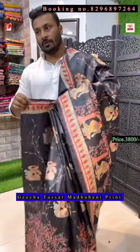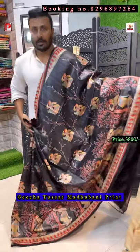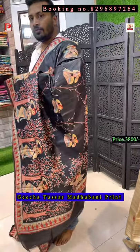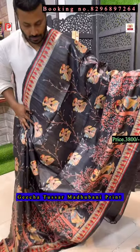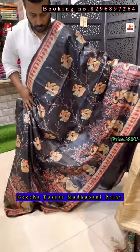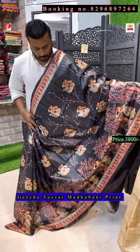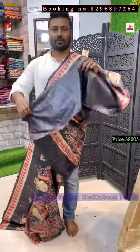Whichever is print I will definitely mention screen print, and whichever is hand painting I will also mention that. Those I showed before were hand painting, and this is a print — that's why the price is a little bit different. This one is ₹3800, and the earlier ones I showed are ₹4800. This is the all-over look of the saree and the blouse is plain.